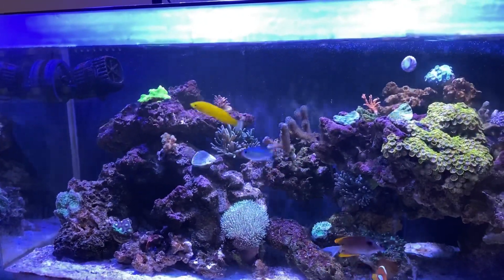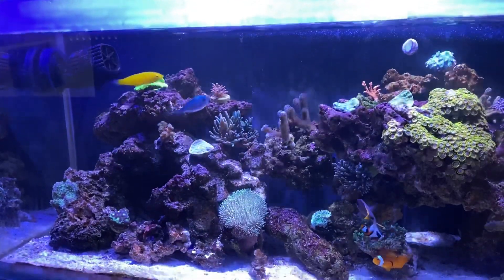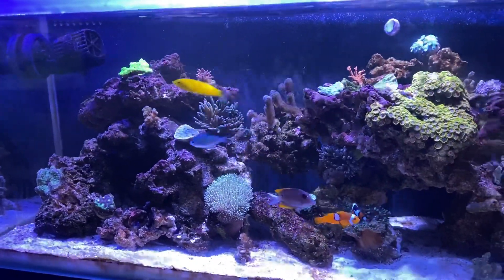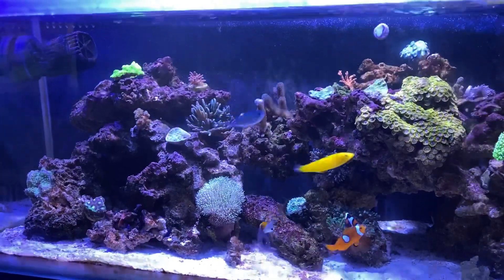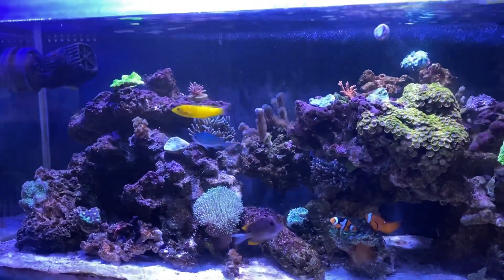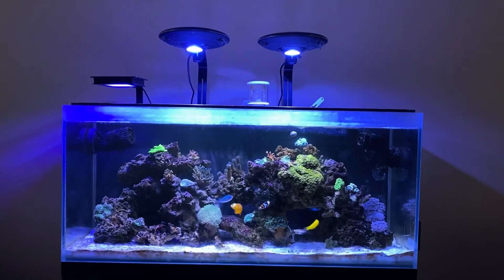Looking back at the first video I posted 10 days ago, it's an eye opener. This is why everybody should start a YouTube channel — so you can look back and track it. Look at the aquascape; it's a bit different. Just take a quick video of your tank so you can look back and notice any difference when it comes to your fish and corals. I actually like this look a lot better compared to the one I had previously.